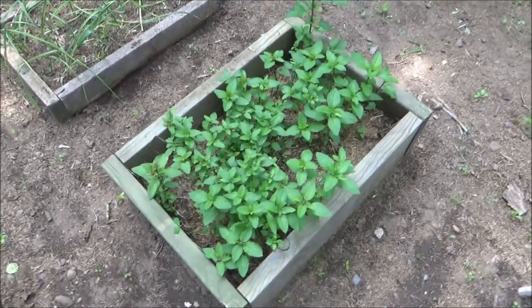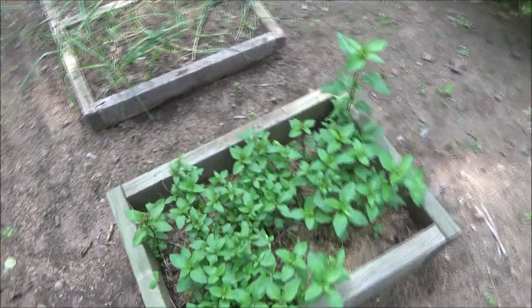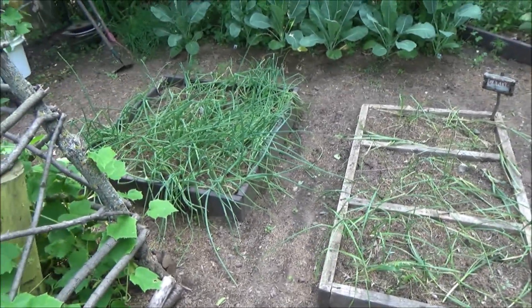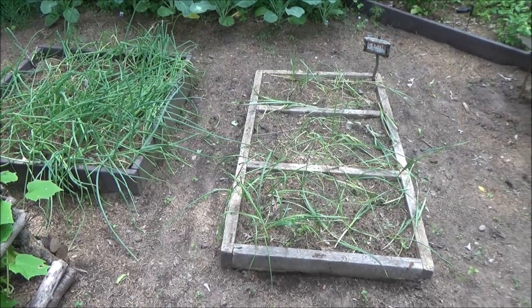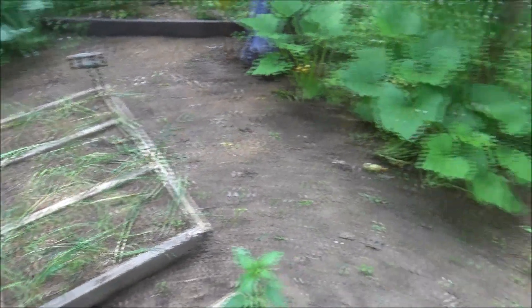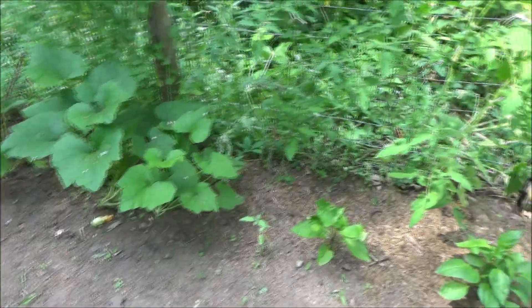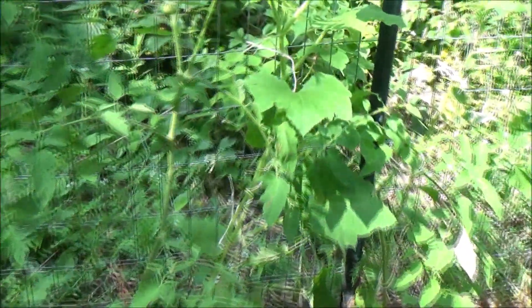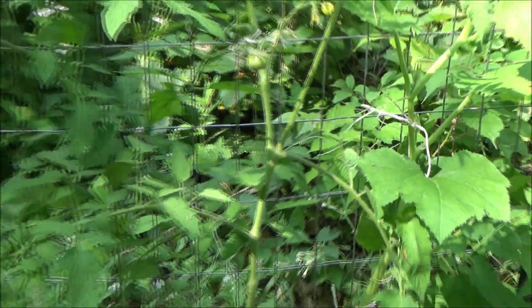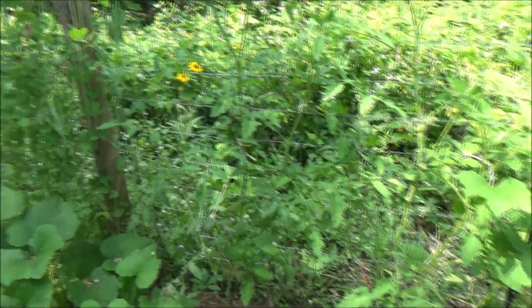And here I have some chocolate mint. And some garlic and onions — I don't think garlic and onions like it back here. And here I have a squash climbing right here, and peas.